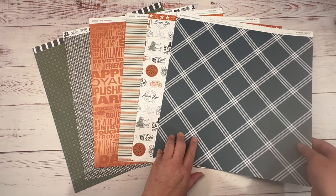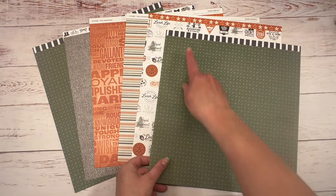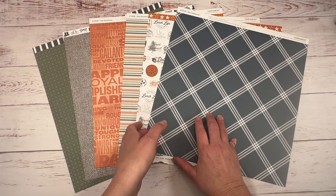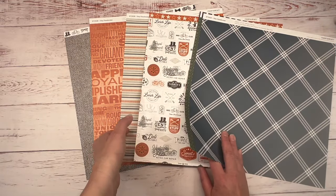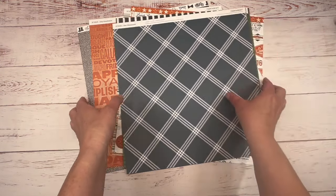All this paper is double-sided, which I absolutely love. It's awesome quality paper, and they all have a branding strip or zip strip. You get two of each sheet of paper. I absolutely love this paper pack and have been having so much fun creating things with it.